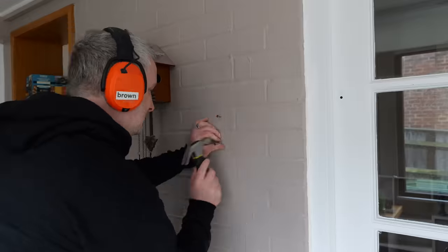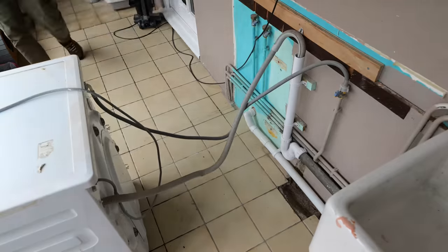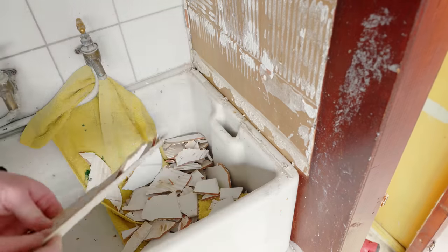First I needed to strip out all of the stuff that is going to be in the way, move a few things around, do a bit of cleaning, and then I can finally demolish this ugly cabinet which I've really been looking forward to for a long time.